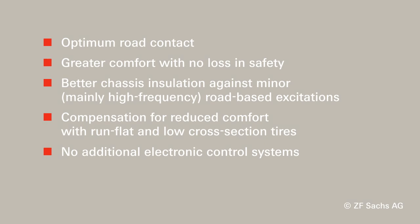Sensitive damping control is available in monotube and twin-tube design.